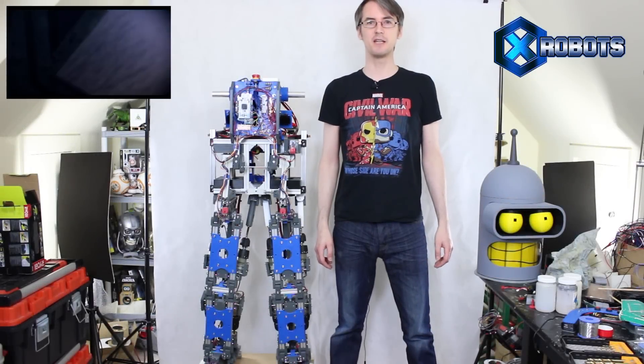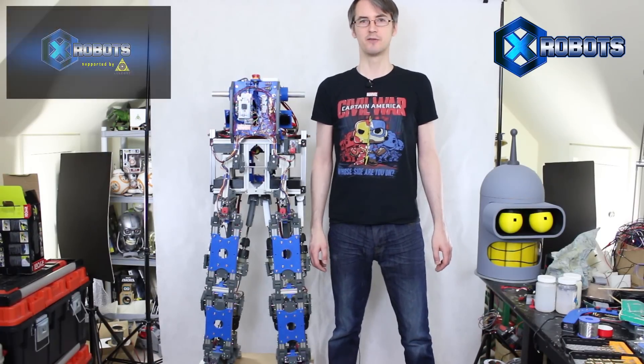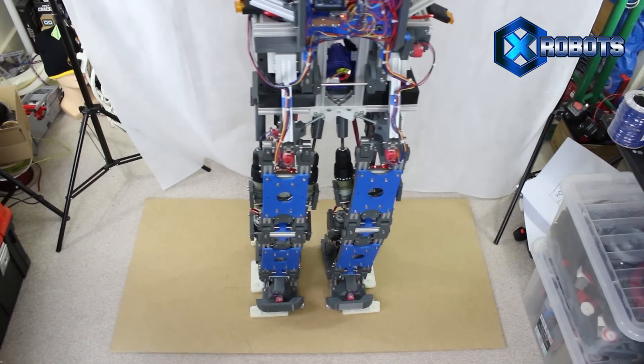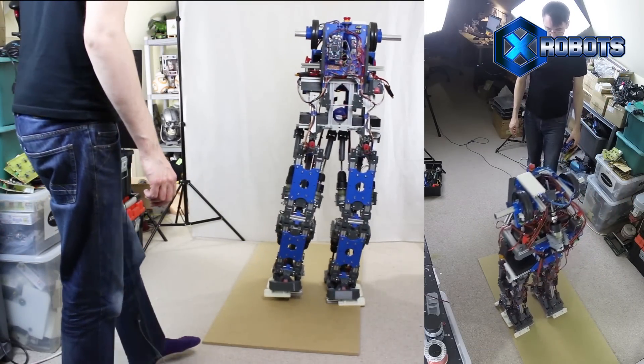Hello, this is James from xrobots.co.uk. This is part eight of Robot X, the reconfigurable walking, talking sci-fi robot. We've got some way of making the robot walk in the past — it walks along on two legs, although we've had some problems with the actuators. So today we're going to be changing those actuators for some new ones, and hopefully we can actually get it to walk forward.